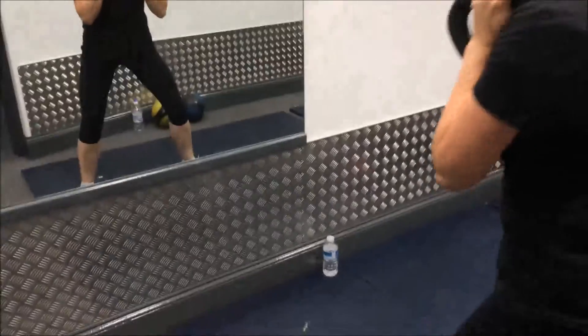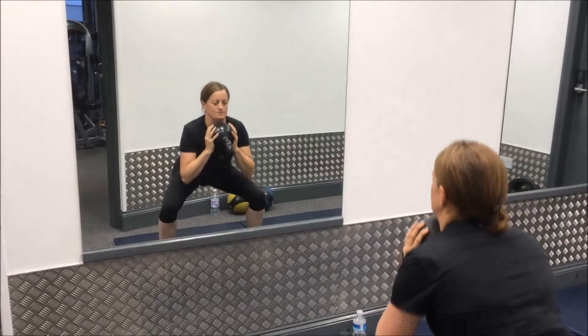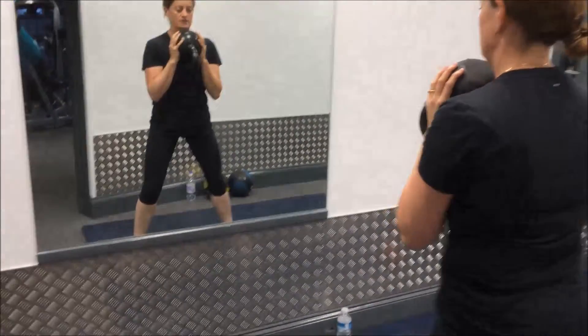So it's very easy to hit depth on the squat with this exercise. It's a very good sort of progression tool as well to get into barbell squats.